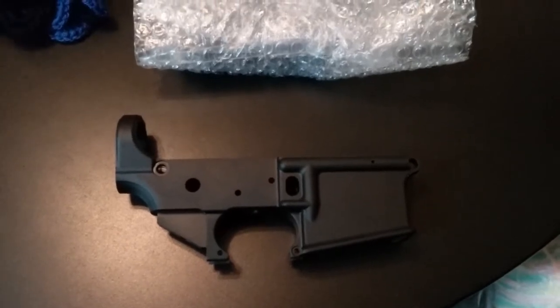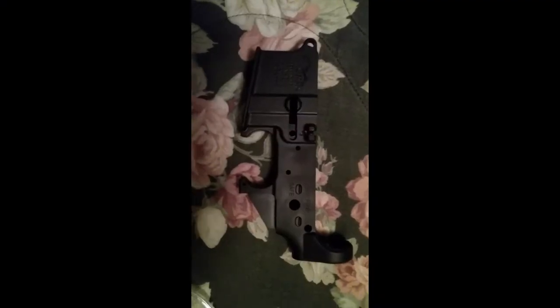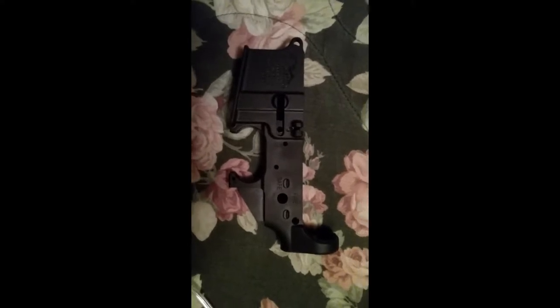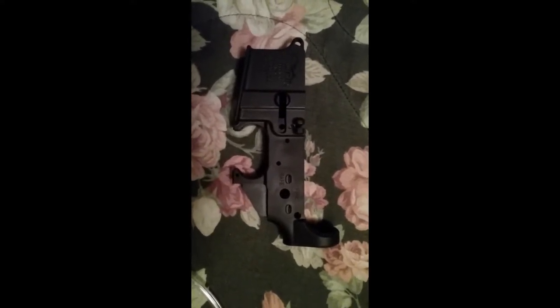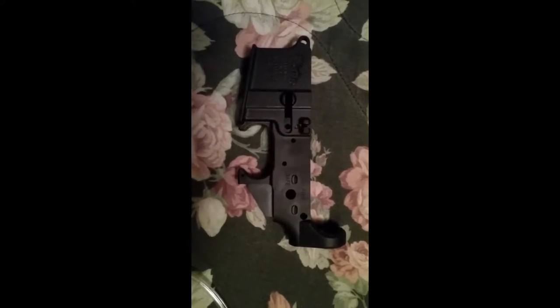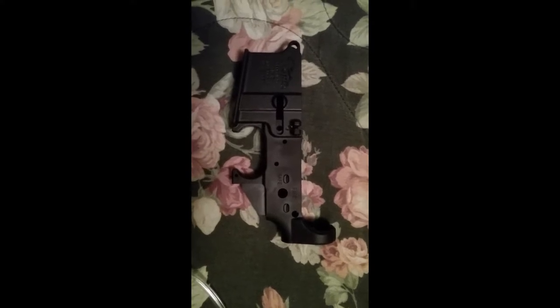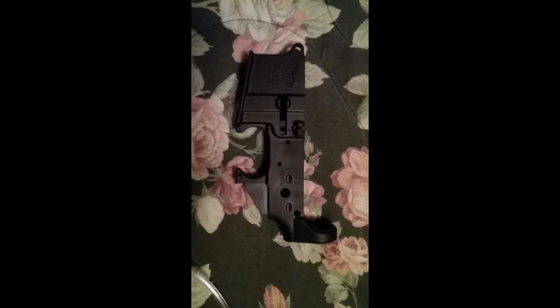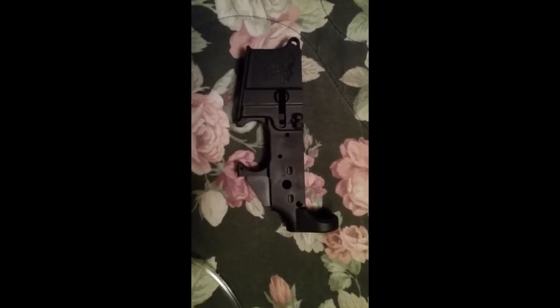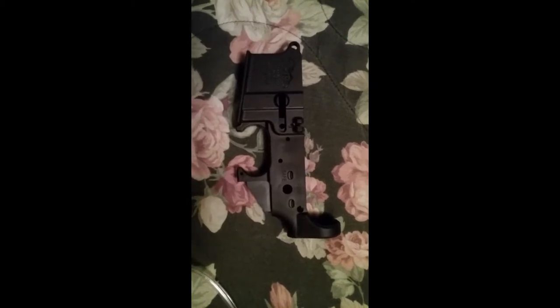This build will be a 10 and a half inch barrel from Seratac. This is the Anderson lower that I've got. This is part one — the next part we'll be putting this together, then putting the upper together and joining the two. This will probably be about three or four parts. See you on the next one.